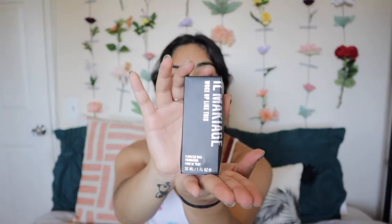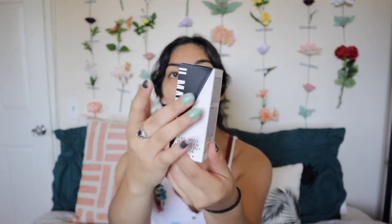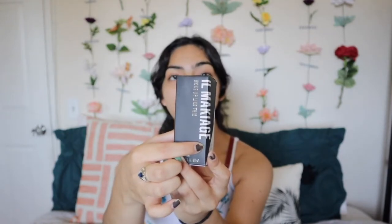I have the little packaging right here — the small black box — and right on the fold it says Il Makiage New York. I decided to try both the primer and the foundation, and I'll also be using Debbie's concealer. She got the foundation and the concealer; I got the foundation and the primer. We basically thought we'd try each out and share. So I have the primer, the foundation, and the concealer.